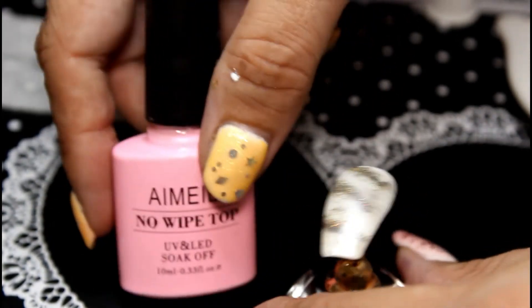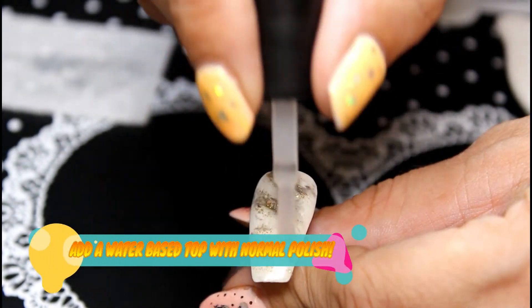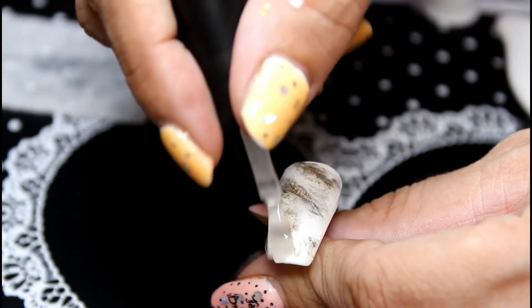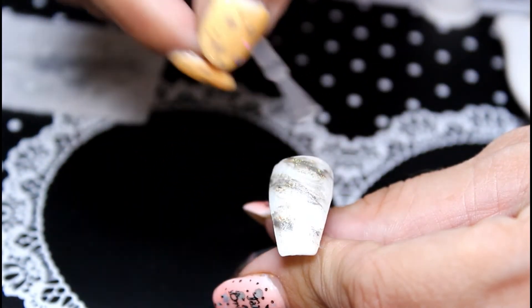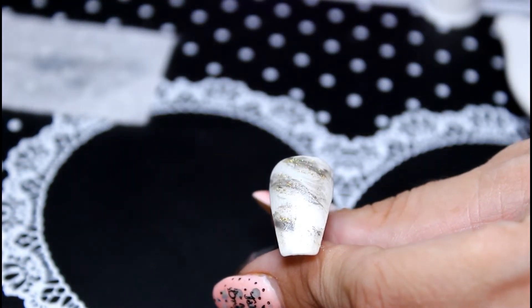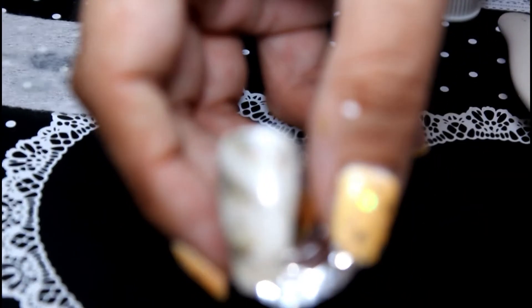Now we're going to finish with an Aimeili no-wipe gel top coat — it's really nice, I do recommend it, and I'll leave the links in the description box below. We're going to pop this on over the top of the design and this is where it really comes to life. I love this magic powder — it could be used as an alternative to polish, especially if you're more of a natural person and not into using toxins or chemicals. These magic powder pigments can work just as well as polish when applied with these sponges.